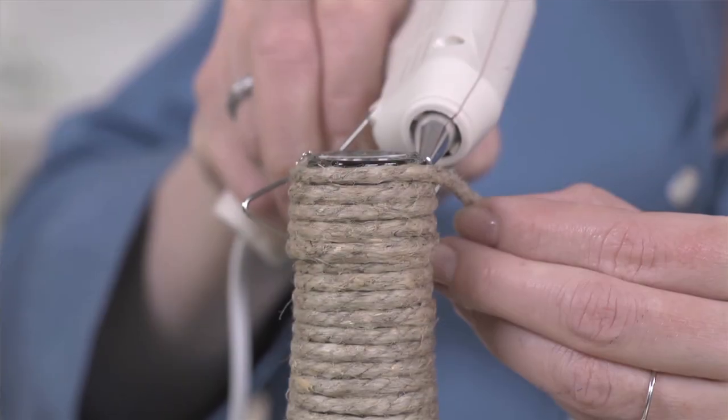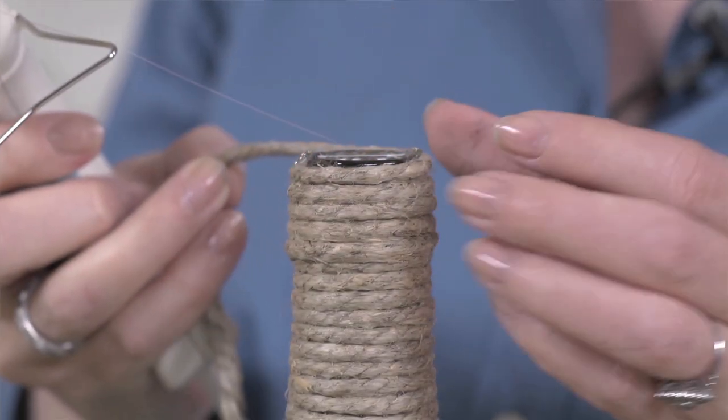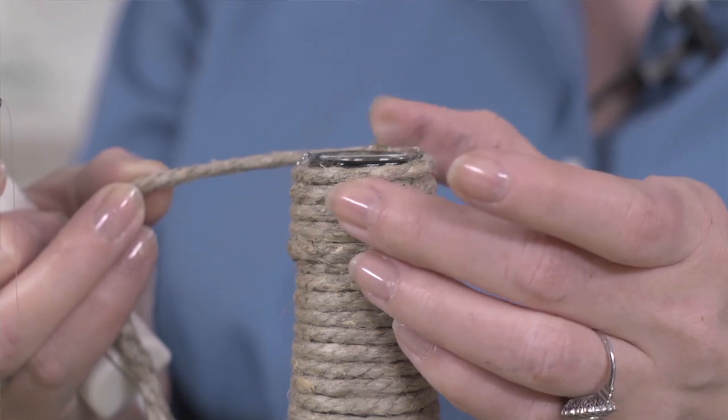Once you reach the top of the bottle, continue wrapping the twine, building up the top edge of the bottle, applying glue on each row. Do this for about four to five rows, and then cut.